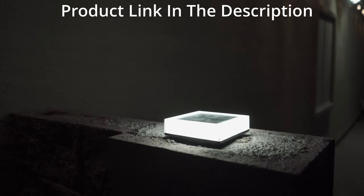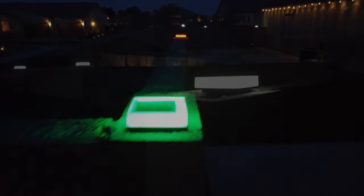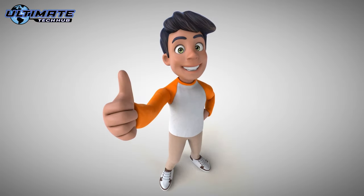These solar RGB post cap lights look amazing and feel very durable, which means they should last for many years. So if you want to add style, beauty, and security to your front yard or backyard, these solar RGB post cap lights are a sure winner. I highly recommend them, and links for these lights will be in the description below.